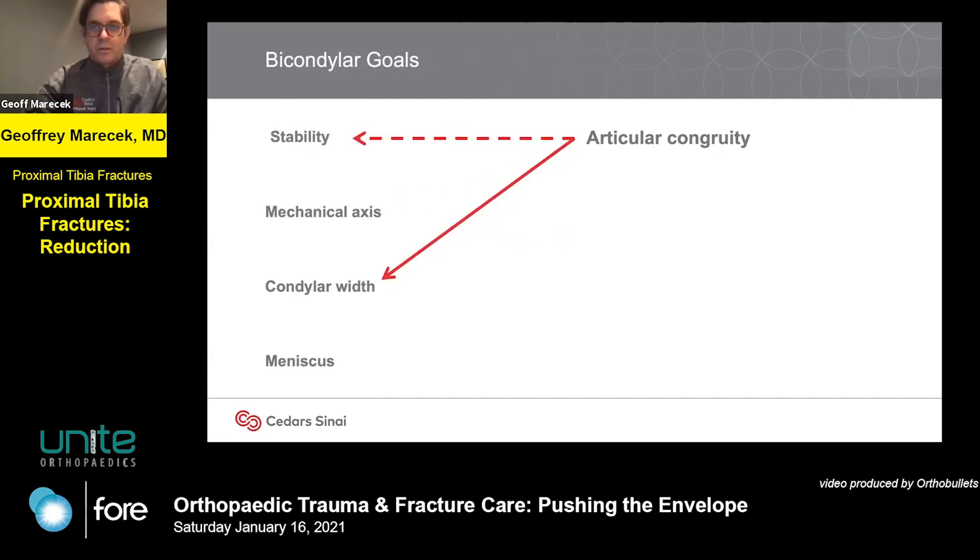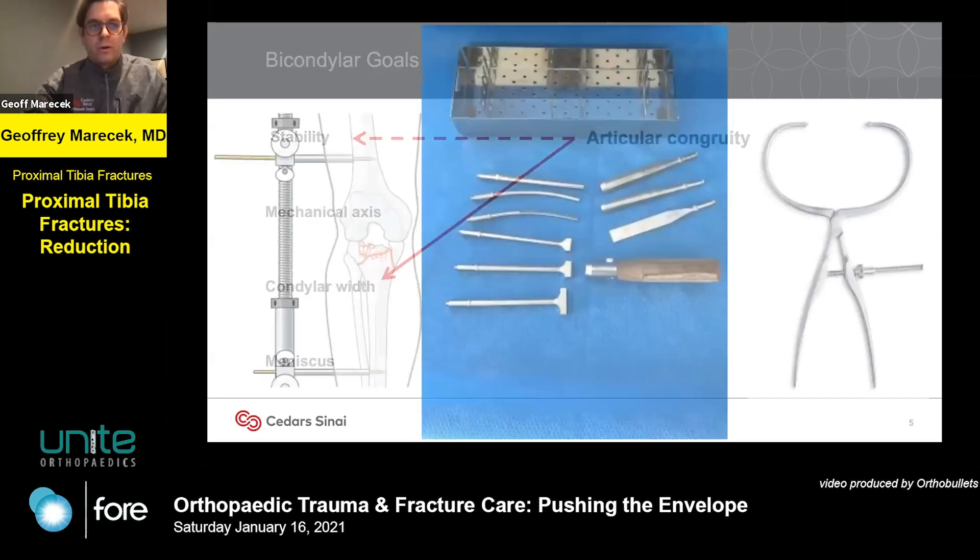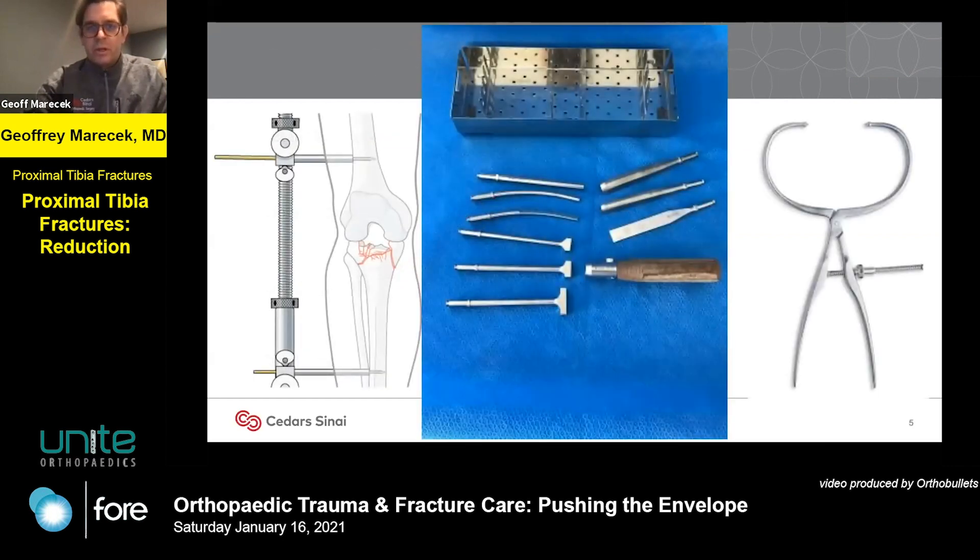Conversely, in a bicondylar fracture, if you do a great job on the joint, the only thing that's giving you is condylar width — the rest you have to work for. The three tools that are really my go-to for proximal tibia fractures are: a femoral distractor — it's all about length, nothing can ever be reduced until it's out to length — a set of tamps with different curves, angles, and sizes, and then a large periarticular clamp, or as we call it, the 'king tong.'